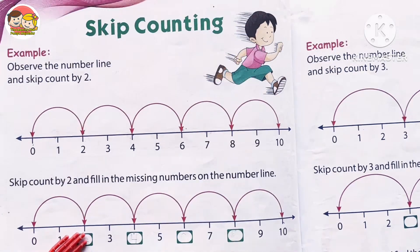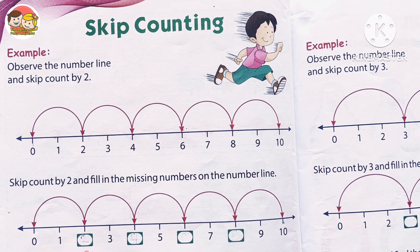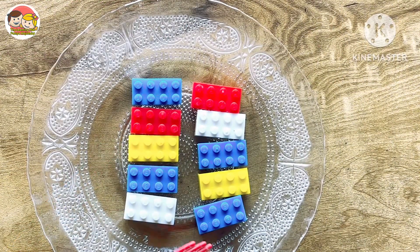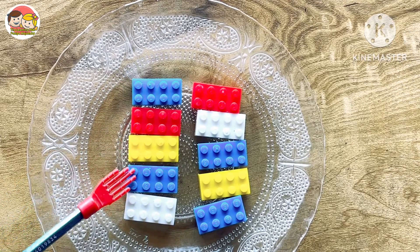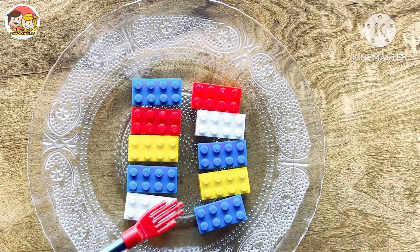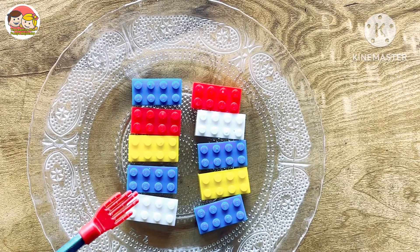Before learning skip counting, you should know forward counting — meaning the basic concept of counting by ones. For example, there are a few blocks. Let's count: one, two, three, four, five, six, seven, eight, nine, ten. So there are ten blocks. This is called forward counting, or counting by ones, without skipping any numbers.